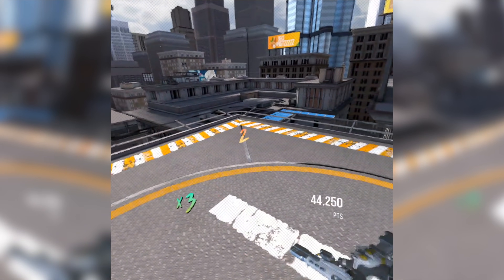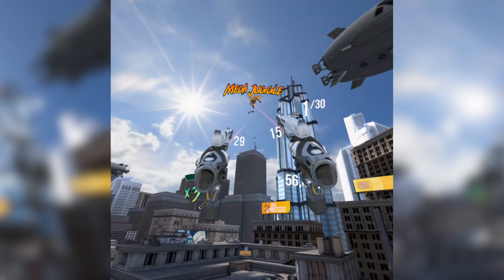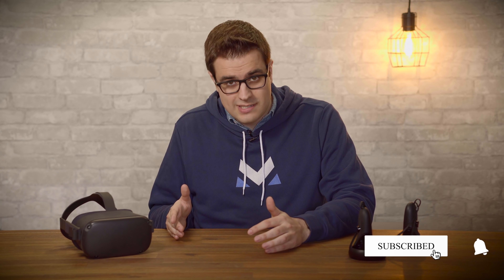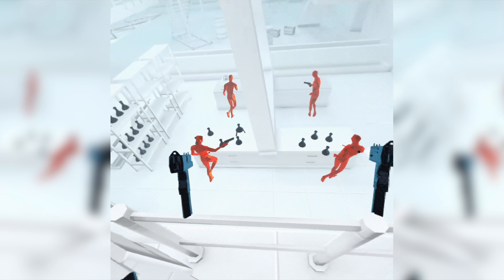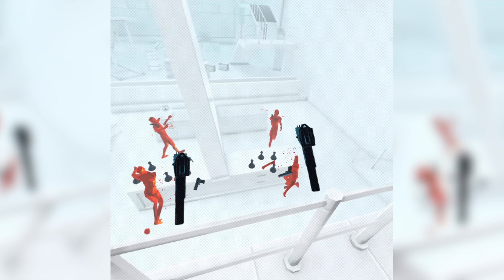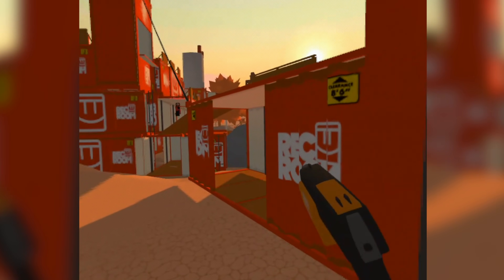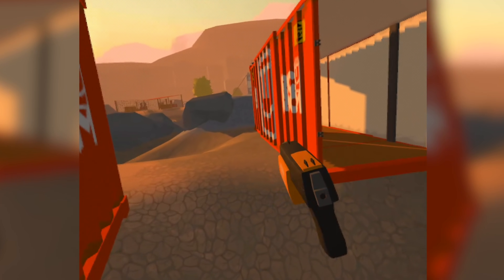The screen door effect on the original Rift was definitely more prominent, and it was something you could notice even after playing VR for a while. I watched an entire movie on the Quest recently, and I didn't notice the screen door effect once. It does become more visible when you're looking at things that are devoid of detail though. I think the game that probably shows it the most is Superhot, because of its simplistic art style and significant amount of infinite white screens. I'm not paid by Oculus to say this, by the way.